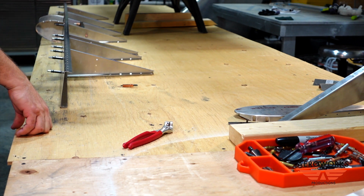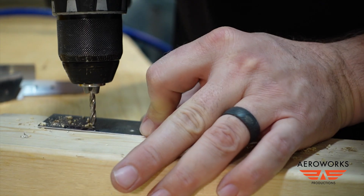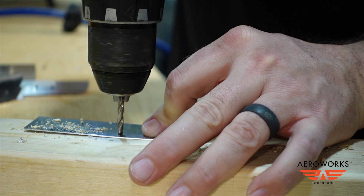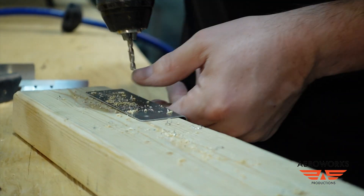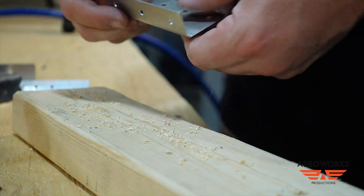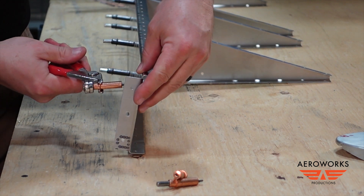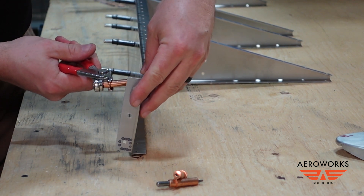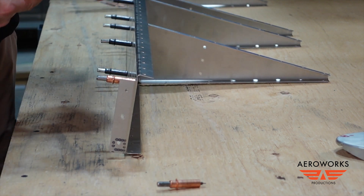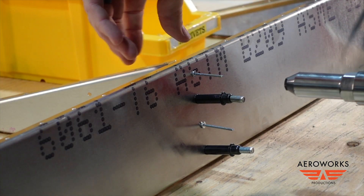We can go ahead and work on cleaning up, getting the stickers off the angle brackets, and getting those clicoed onto the end. Here we're actually drilling out to A5 size that front angle bracket that will go on the back side of the spar and angle forward to pick up the end ribs on the elevator. This flange goes on the back side and faces forward on the spar. Then we can go ahead and start riveting on the ribs.